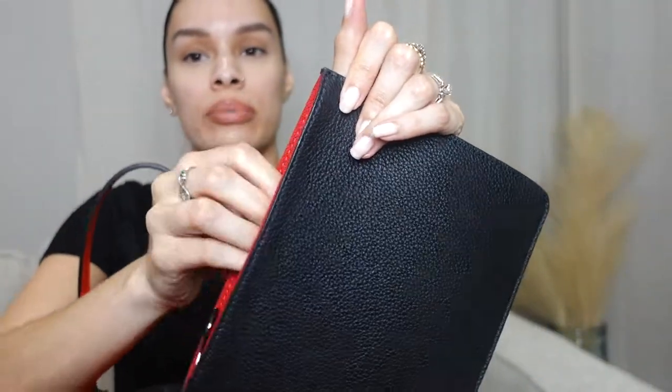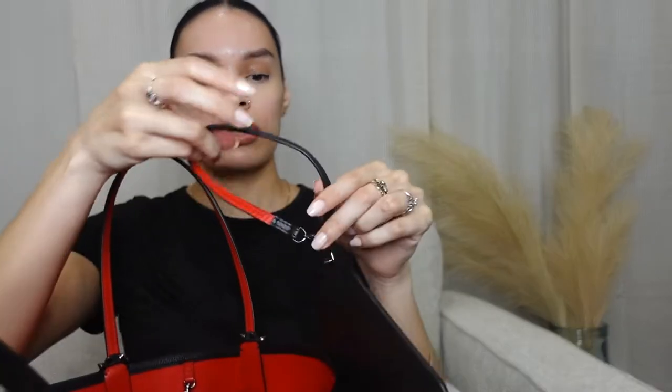It comes with this pouch, and the detail on the pouch inside is red. It's not leather inside — not sure what type of material it is — but the pouch is removable, which is nice. You can also turn it into like a wrist strap, which is cute.